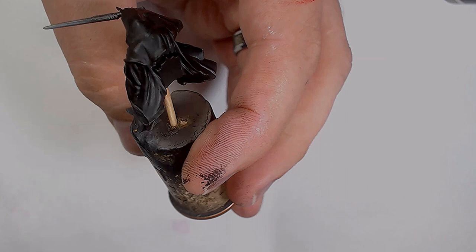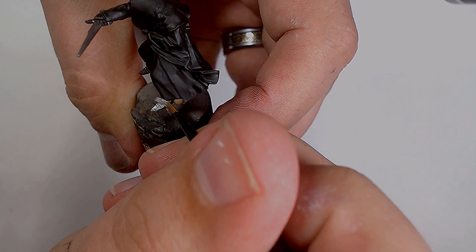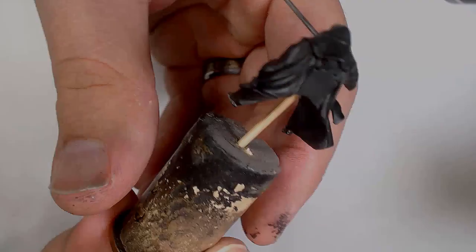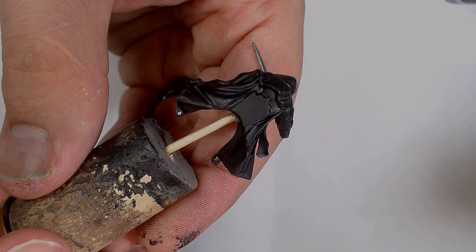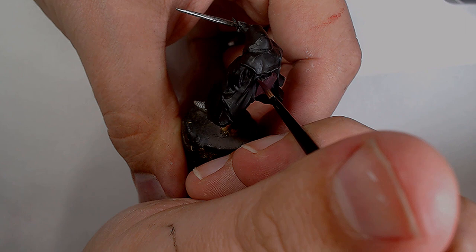As you'd expect, it's a Ringwraith, so base coat of black. Starting off on the armour trim just to get some colour on there, so we can start differentiating between the different sections. This is Scale75's Trash Metal — a really nice silver. We can get a bit of colour variety around the weapons and the armour and make it look old and worn.